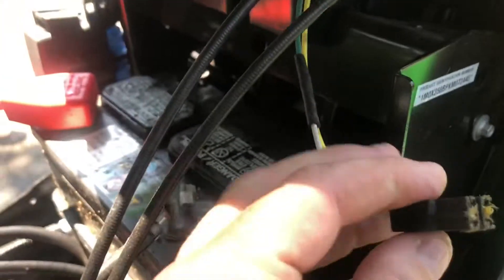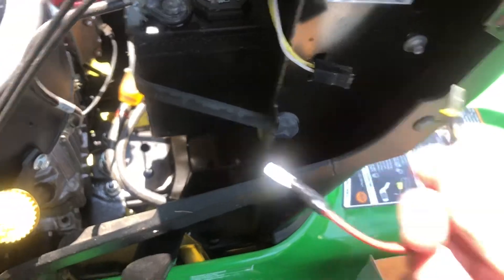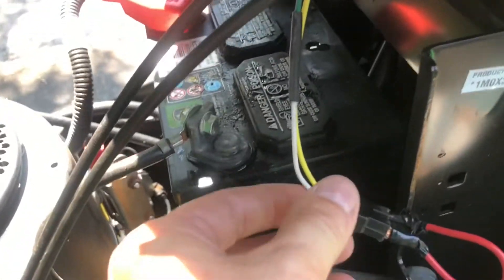Then I put some electrical tape around it. Make sure it's about two or three inches on your own green wire. There's our plug. Let's see if I can get it out — everybody makes it look like you just pull it out, and it does come out. So I'm now going to plug my wire in — it snapped in real easy.